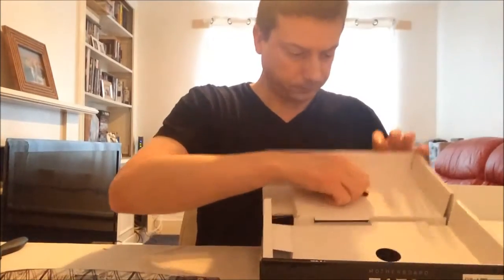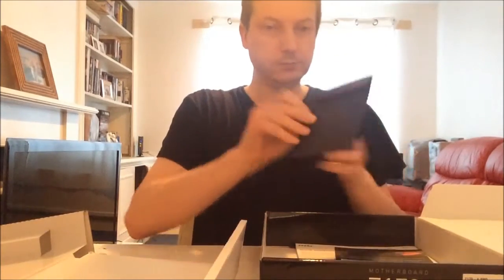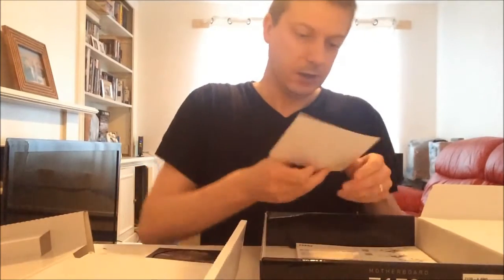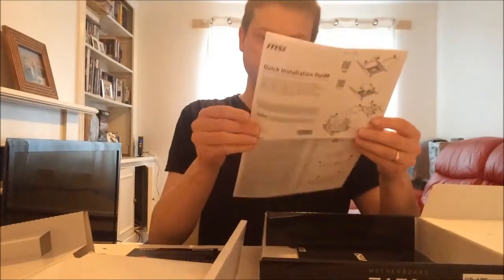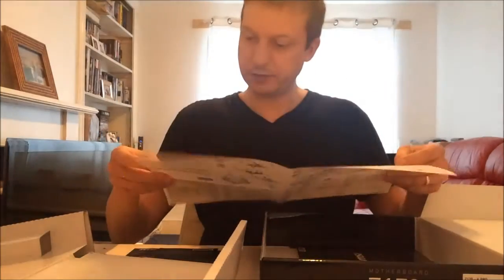Let's see what else we have in the box. I have got a disc with the drivers, though I have already been online and got the up-to-date drivers. There is a thank-you card and a quick installation guide, which goes through the processor, the heatsink fan, the back plate, all the LED connectors, and just how to connect everything.